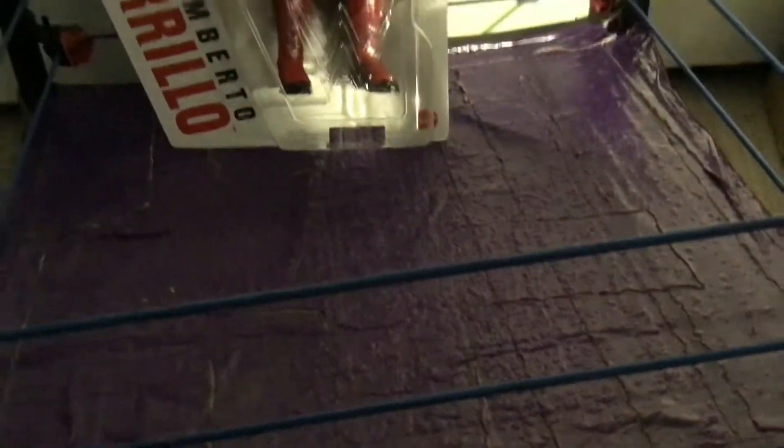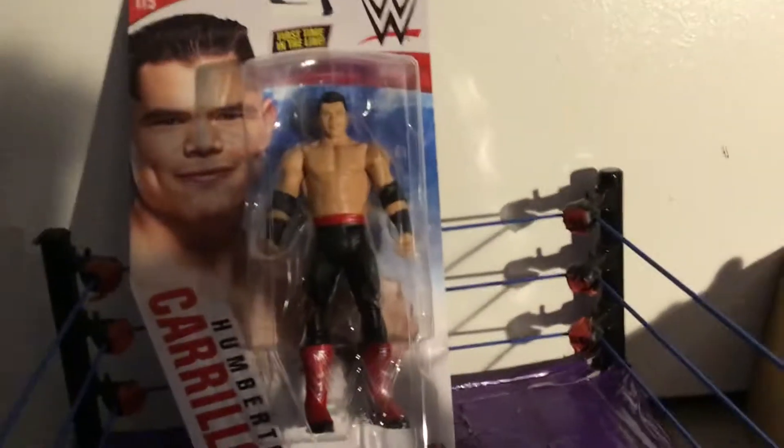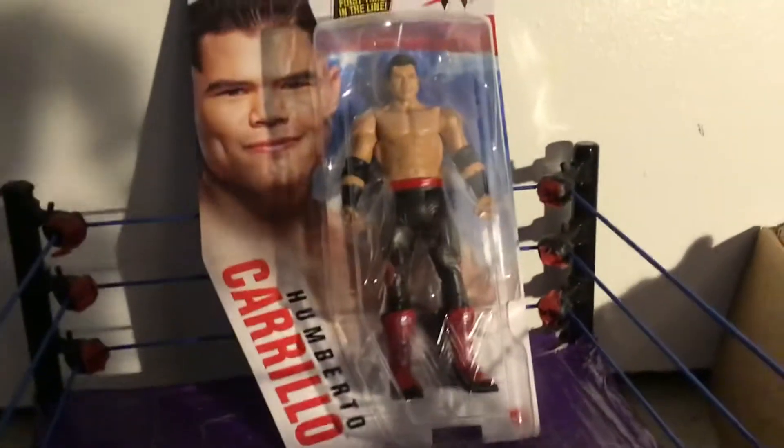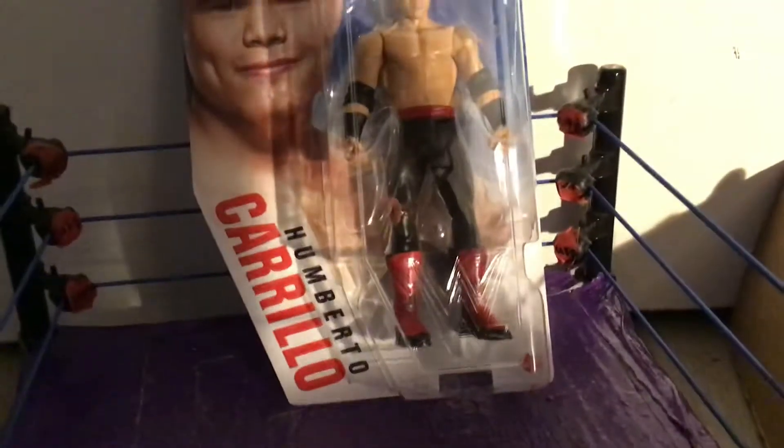Hi YouTube, this is Wendy Billy Figs. In this video I got a basic figure review of this Hamberto Carrillo figure. I don't have the chase variant because it's hard money for the variant, so today we're going to be reviewing and looking at this figure here.